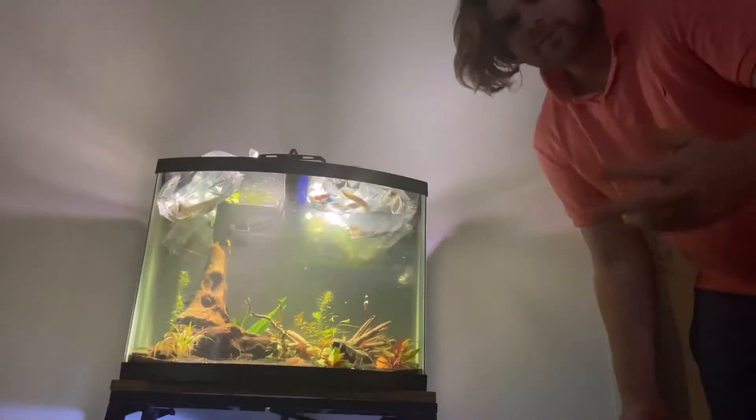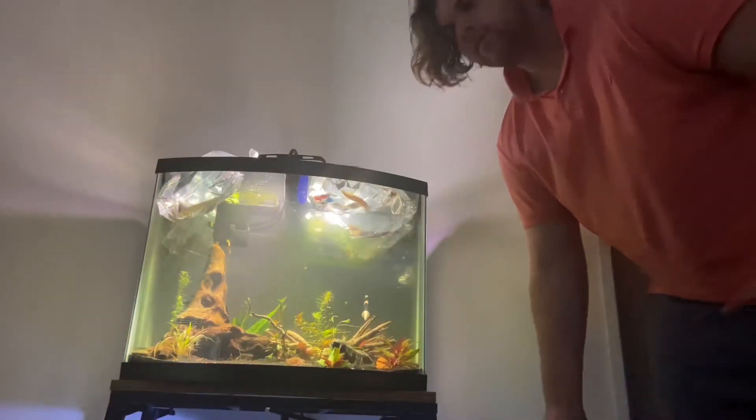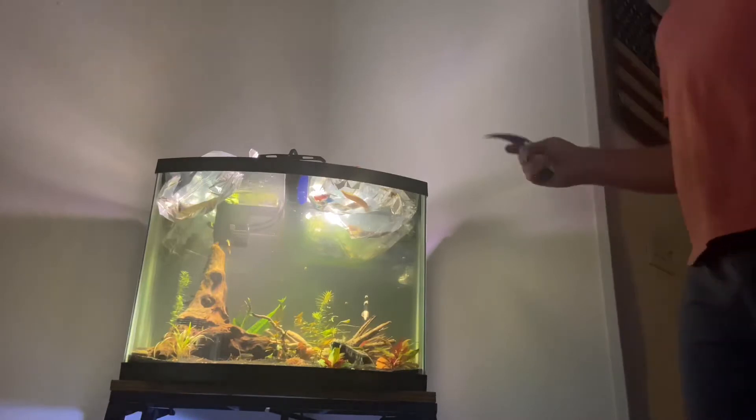We got our eels and our catfish boys, let's go! All right guys, so it's been about 25-30 minutes of them acclimating, so we're gonna go ahead and get them right on in.